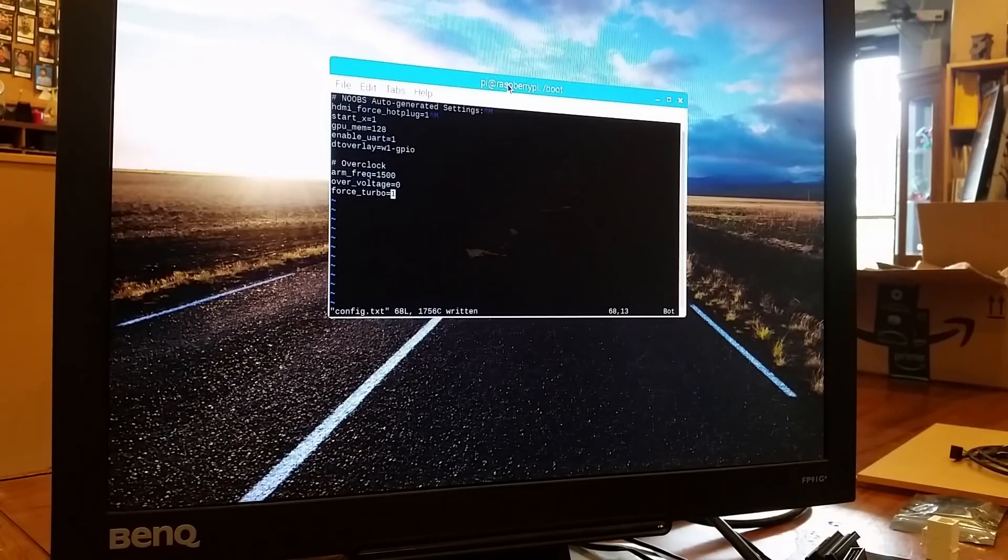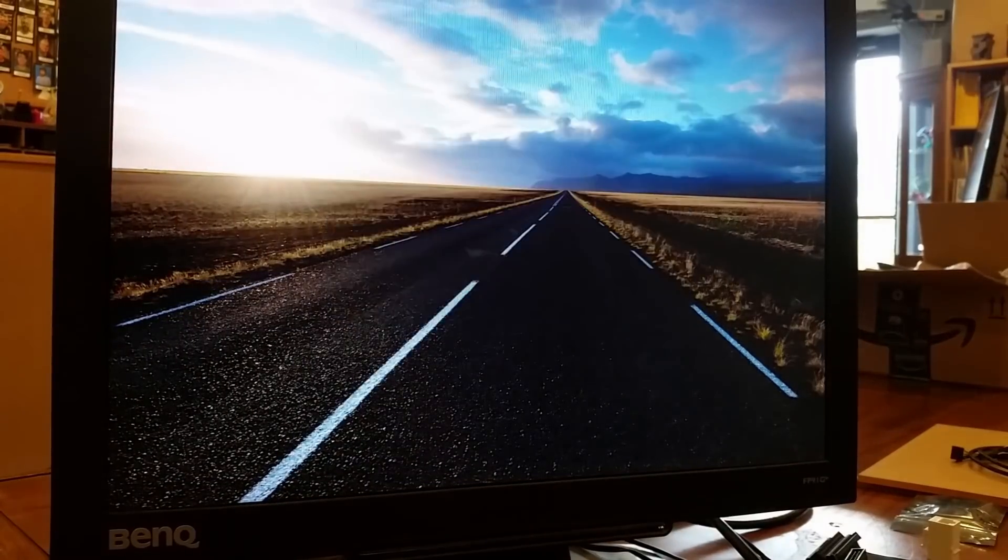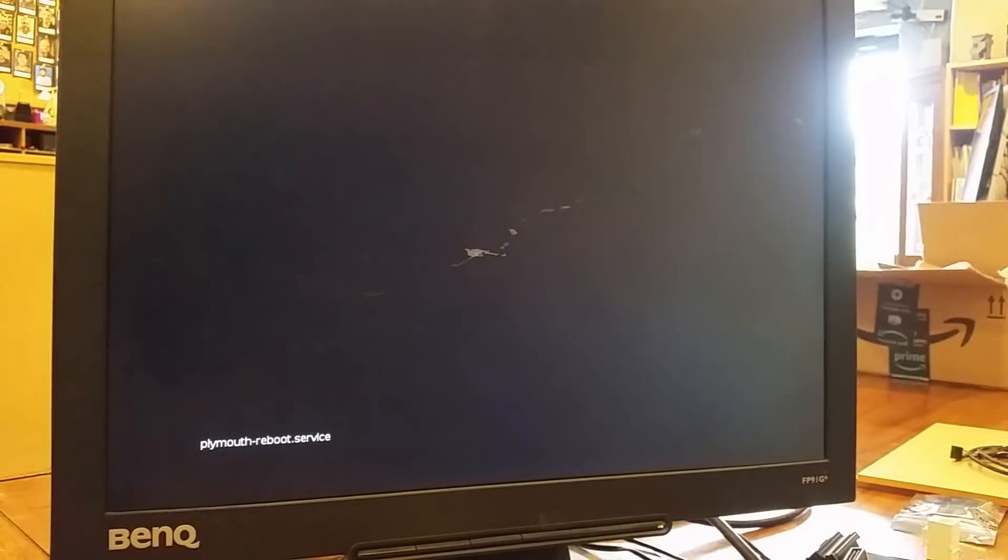Now we'll set up the overclock in the config.txt. We'll set ARM frequency to 1500, overvoltage to nothing, and force turbo on. Now reboot and see what happens.